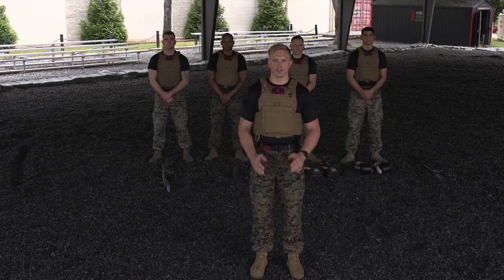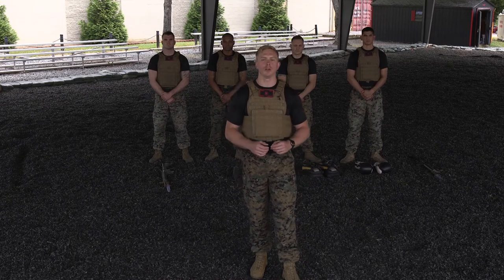Welcome to the Martial Arts Center of Excellence here in Quantico, Virginia, where we teach and develop the Marine Corps Martial Arts program.